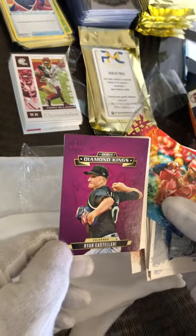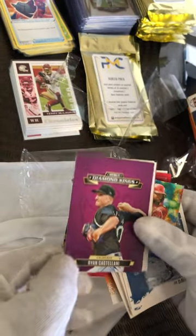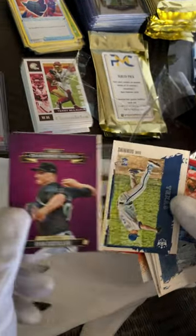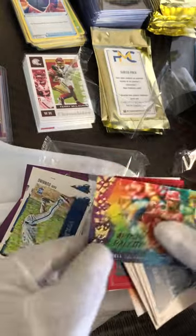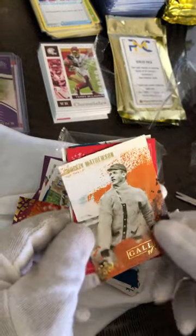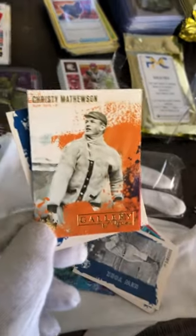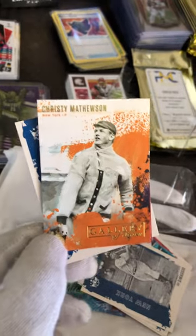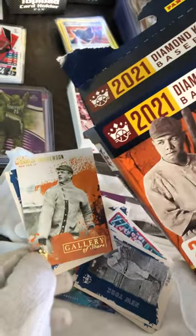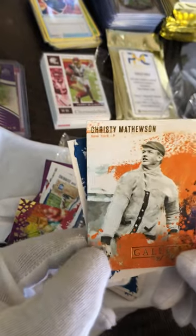Here we go, another one — Diamond Kings Ryan Castellanos, Colorado. So this is the kind of cards you're going to be able to get in these packs, which will be listed tonight on eBay at Philippe Matthew Collectibles. I got about five of these boxes, so these are the things you'll be able to get. Thank you.